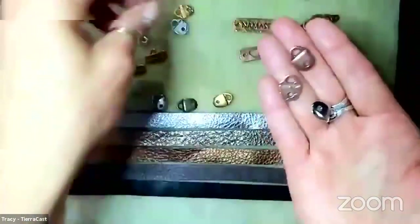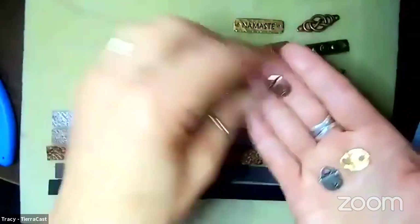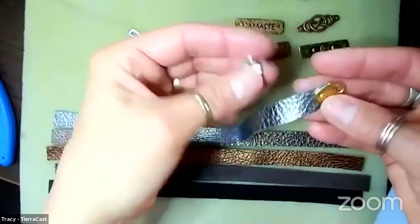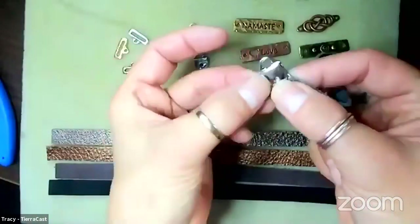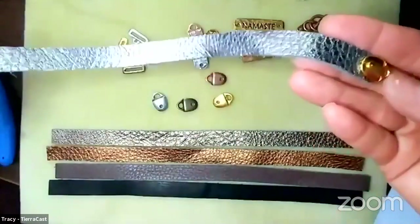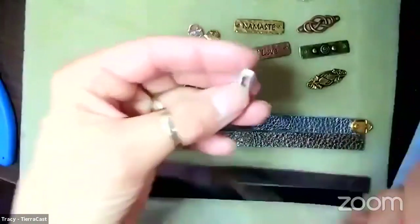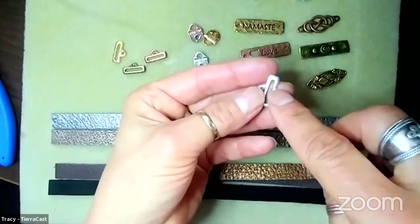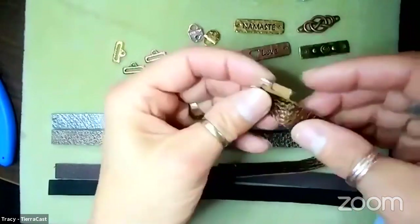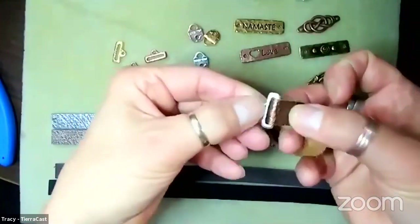We came out with some little 10-millimeter-wide ends so they would work both with that popular 10mm strap and with our own strap. The way these work is they have a little hole which fits right over the end of a piece of strap. You punch a hole where you're going to cold connect it, then use either an eyelet or a rivet to connect the strap end to the leather.